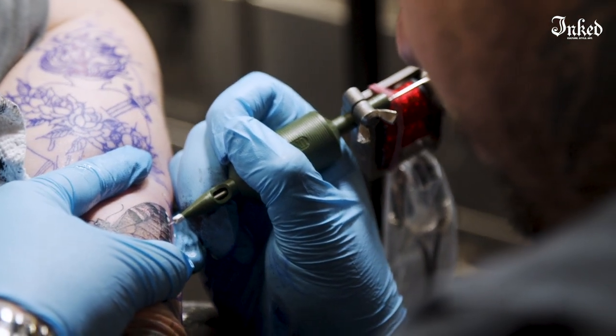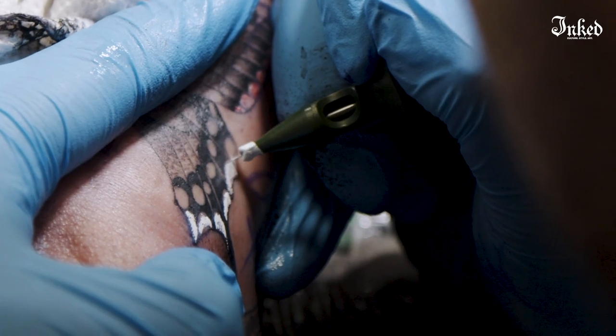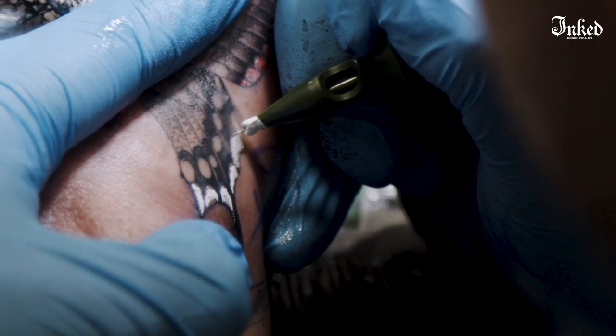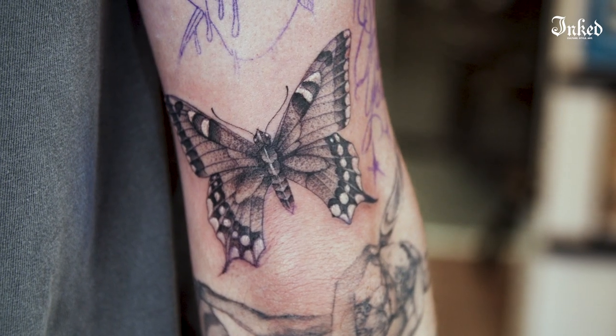The guys that were doing traditional bold tattoos 60, 100 years ago were using a thin line — they were using, like, threes. I think at some point, tattooers are going to have to get with the times and realize that there's more to what they want to do, and there's more to what people want as well.